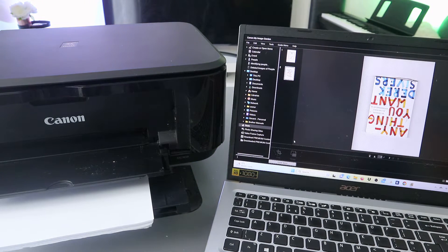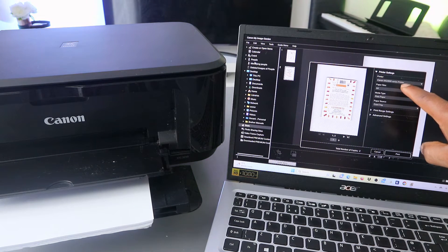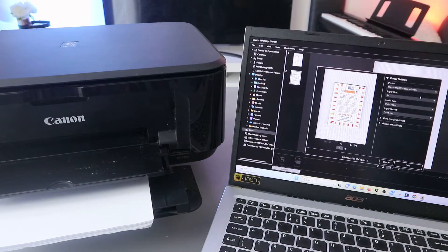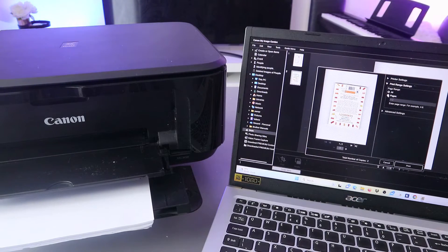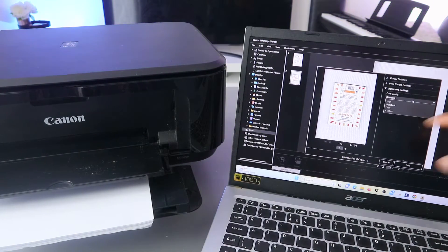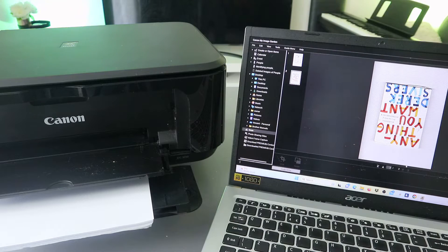If you want to print it out, go to the top, select File, scroll down to Print. It will get ready and give you options. Make sure you select the correct printer — MG3600 series. Select the paper size as A4, and media type as Plain Paper. You can also set the print range — select Page 1 for one page or All to print everything. Advanced settings let you choose print quality: Standard, Draft, or Custom. Then click Print.